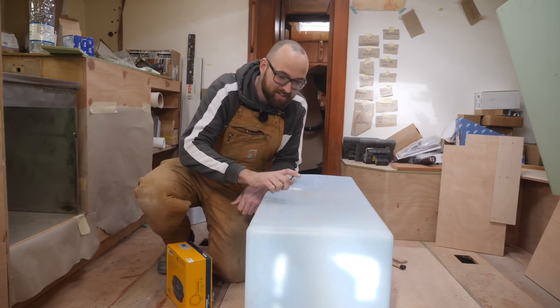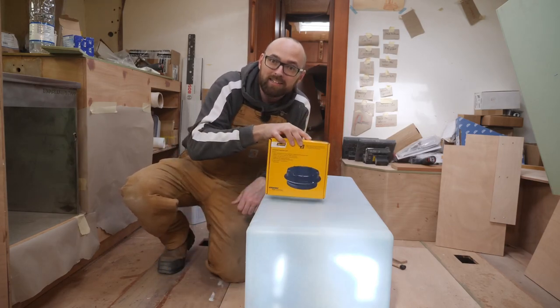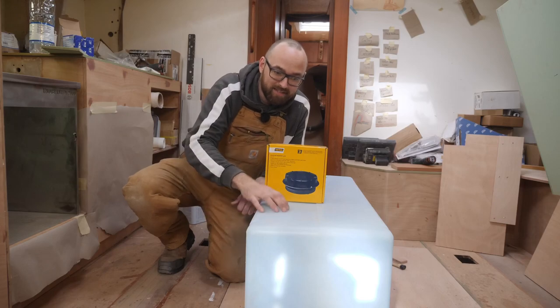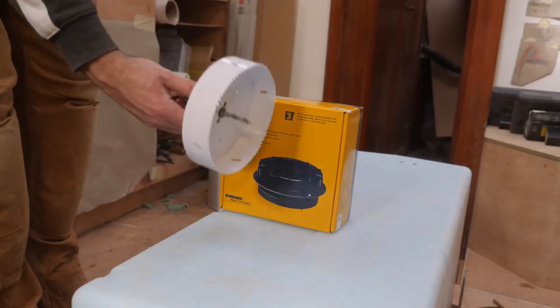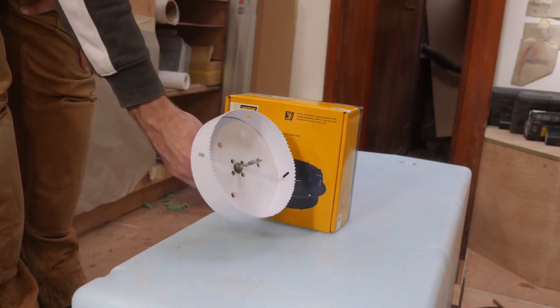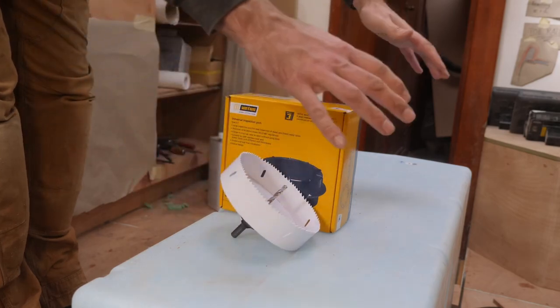A quick little side note about the tank: I know I'm going to get comments about it. I am going to put in a little inspection port so we can actually get into the tank to clean it if that should ever become necessary. It's done with a teeny tiny little hole saw but I'm going to hold off on doing that until I've got the kitchen island built.